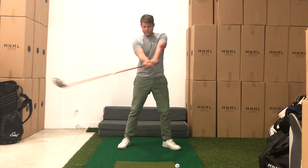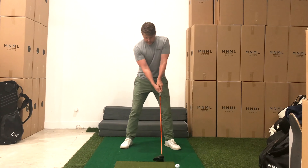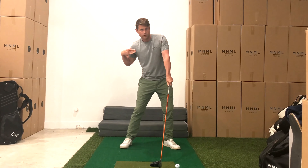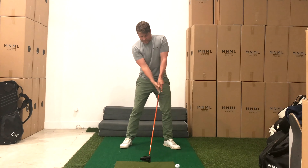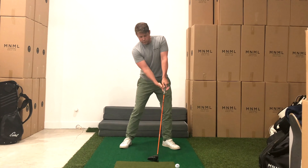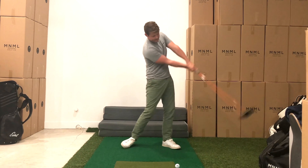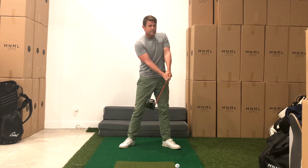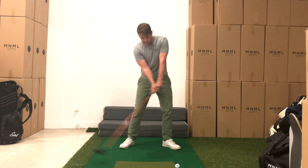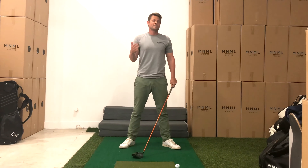Let's get set up in front of a mirror and check to see if we have these really powerful impact alignments at address. That's the first checkpoint — we want to make sure we've got these strong, powerful alignments in our arms, hands, and with the club. Then let's make sure that our shoulders are still square or neutral relative to the target, our spine is tilted back, our head is back behind the ball, and our trail foot is braced. Then we just want to start feeling what it feels like to move through impact with those alignments. The very first thing you'll see is that with just a shoulder turn, the club is going to be going back on a slightly inside arc, which is going to promote way less of a slice.